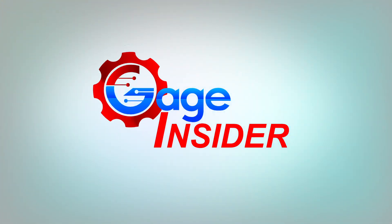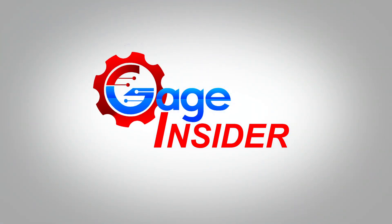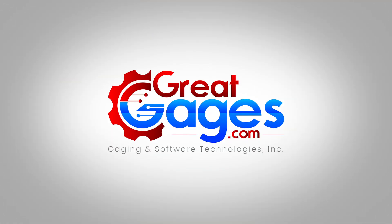Once again, thank you so much for watching Gage Insider. For more information visit greatgages.com, or you can look down in the description for our toll-free number. Thank you so much for watching and don't forget to subscribe!